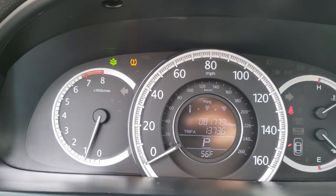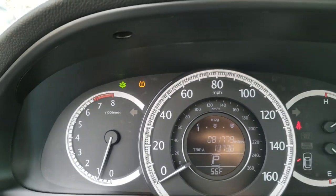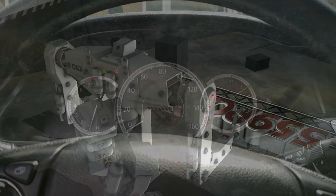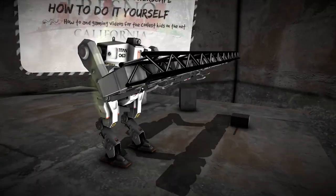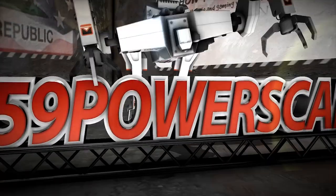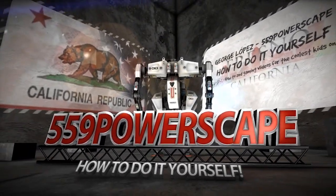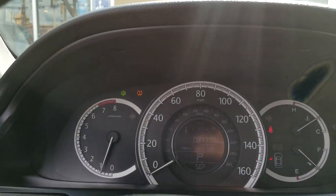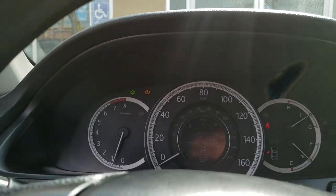Today I'm going to show you how to remove the low tire pressure light on a 2013 Honda Accord. After you put air in your tires and you still have the tire pressure sensor light on, you need to do one more process.